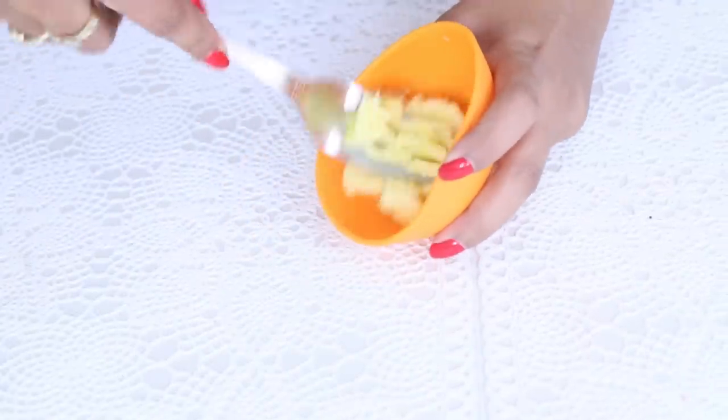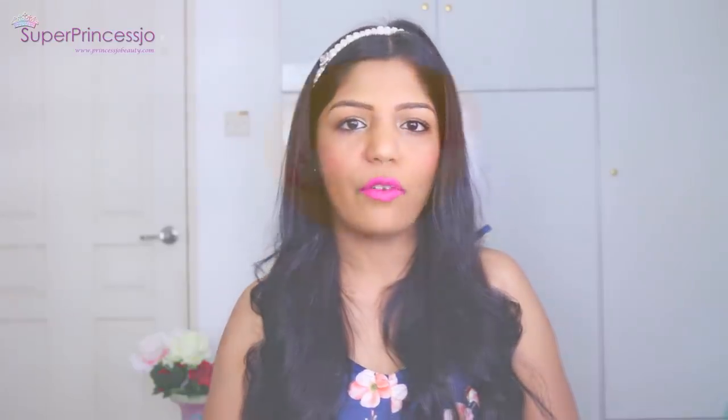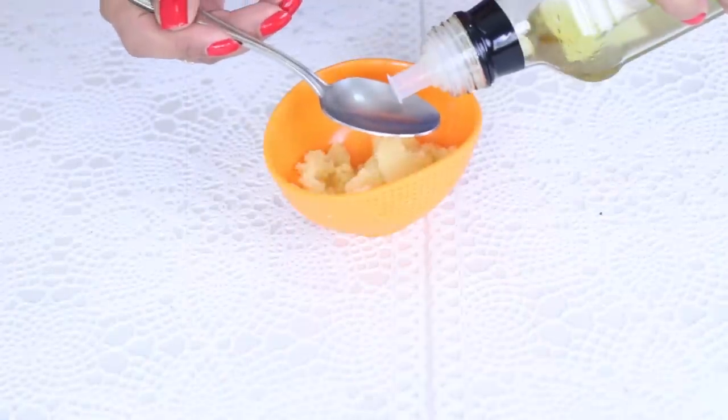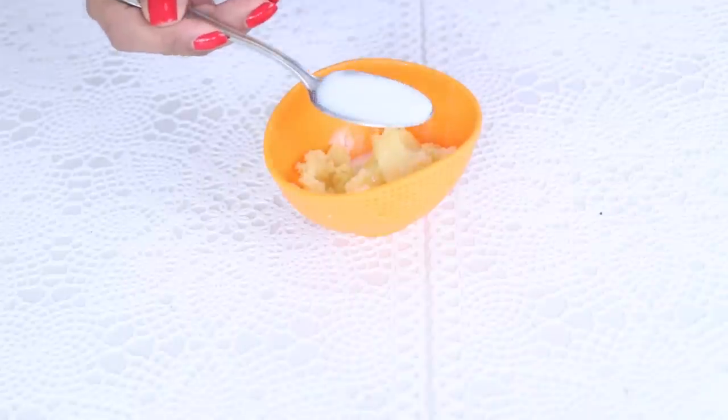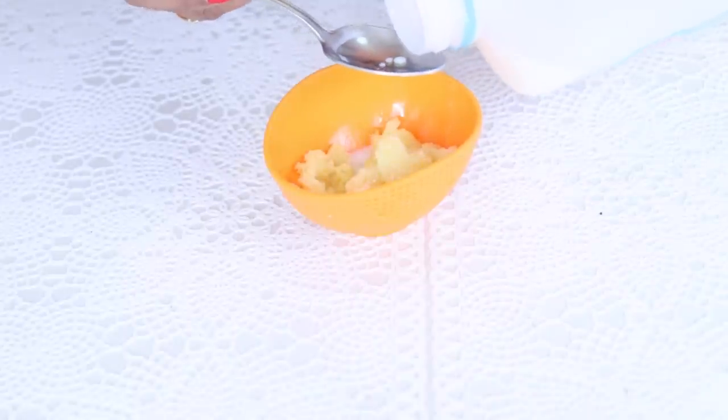Then add one tablespoon of olive oil into the potato paste, mix it and whip it very well. Then add two tablespoons of raw milk or cow's milk — which is not boiled, completely raw — into this mixture and make a very smooth paste.